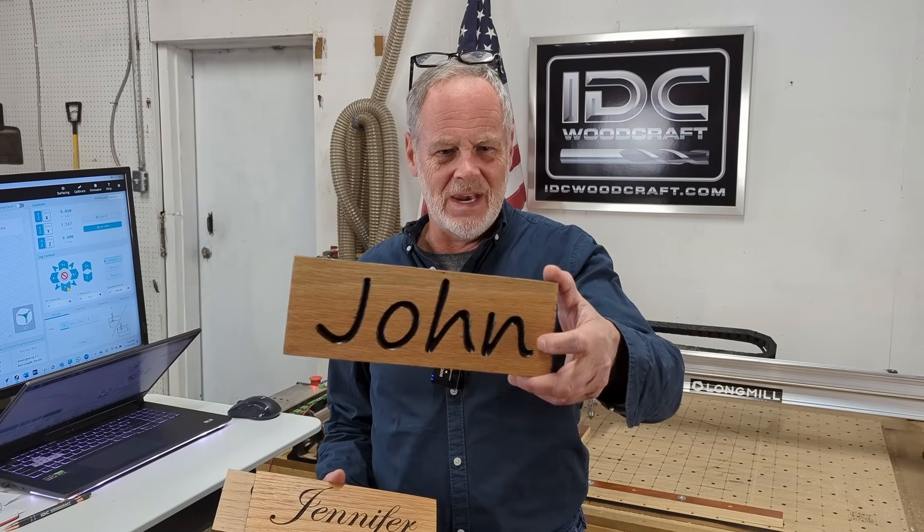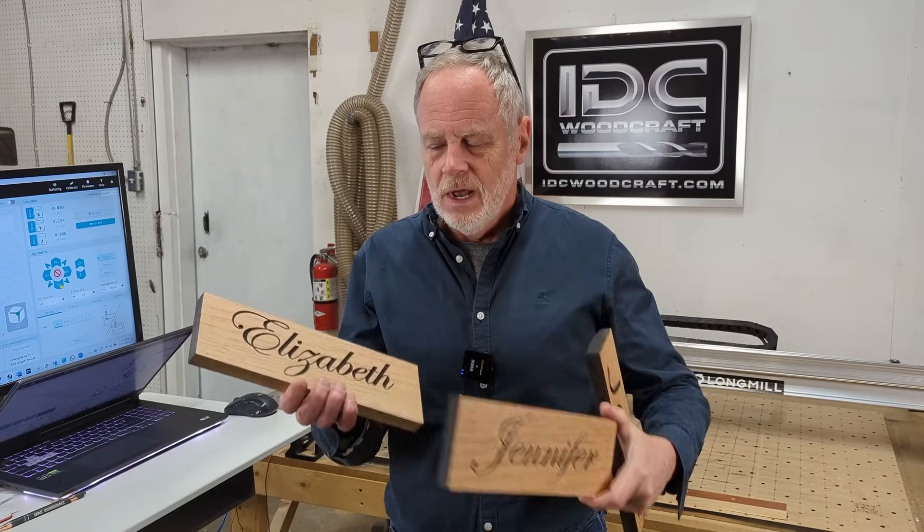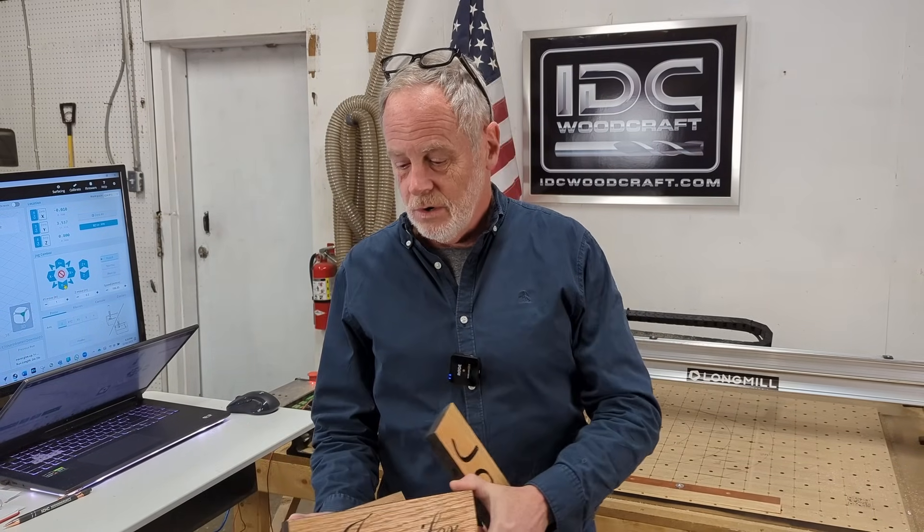idcwoodcraft.com — hello, my CNC brother or sister! I'm Garrett with IDC Woodcraft, your CNC router bit supply company. If you're looking to make a really simple project that people will really like, I'm going to show you exactly how to do that. One of the simplest CNC projects on the planet: carving people's names on a piece of wood. I've made John, Jennifer, Elizabeth, and a lot of people asked me to do a video on this.